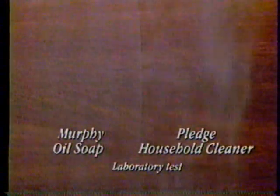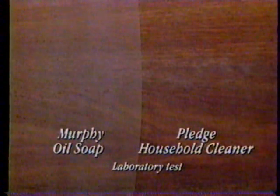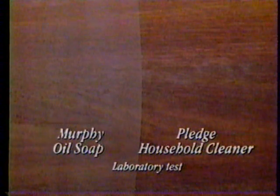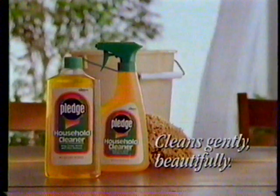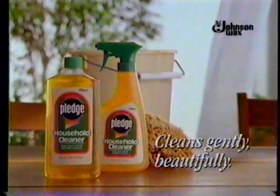Dust sticks to residue left by Murphy's on this unwiped surface, but Pledge Household Cleaner doesn't leave a sticky residue, so there's no need to rinse or wipe. It's gonna be Pledge. Pledge Household Cleaner gently cleans all your household surfaces beautifully, from SC Johnson Wax.